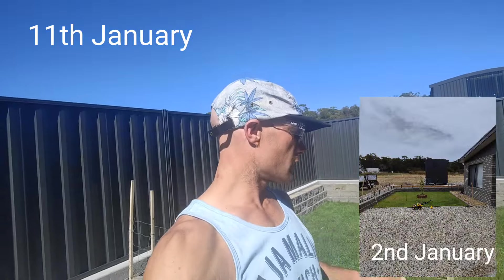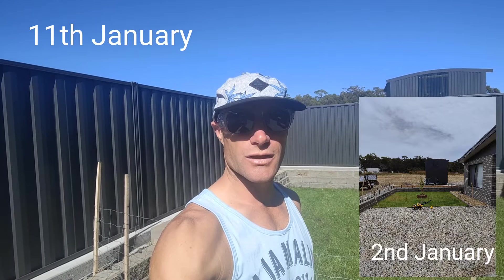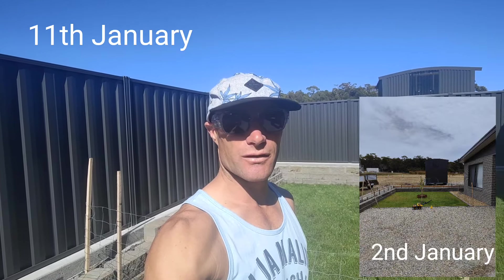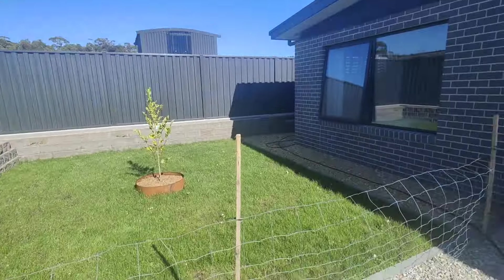Good morning guys, we're just going to take a look at this lawn. This was top dressed on the 2nd of January, it is now the 11th of January, so about 9 days has passed. I've mowed it once and this is how it's looking today.